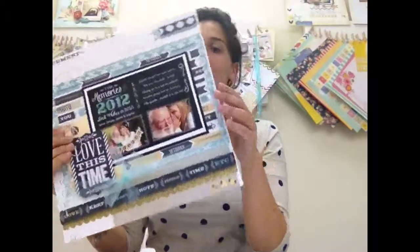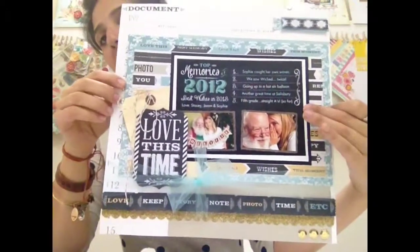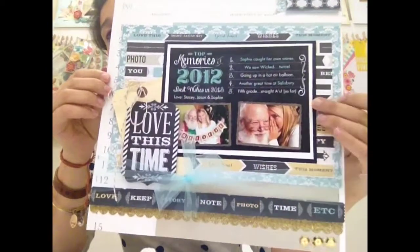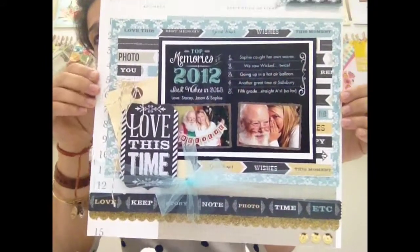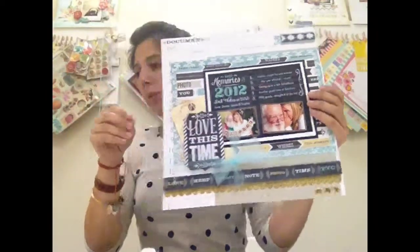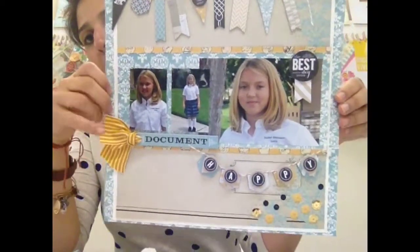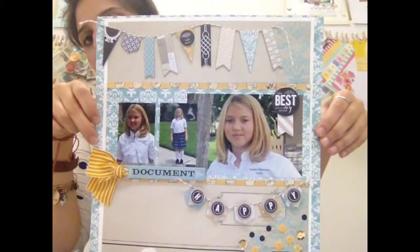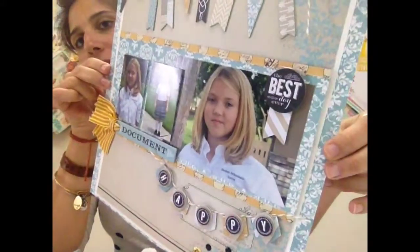Let me show you real quick a couple of samples that Stacy's made with these — actually quite a lot. And she made these with just one sampler. So when I say they go with everything: here's a Christmas card that she wanted to document, and look how perfect it turned out with this line — which is beautiful. Then we've got some school photos here. Love that.